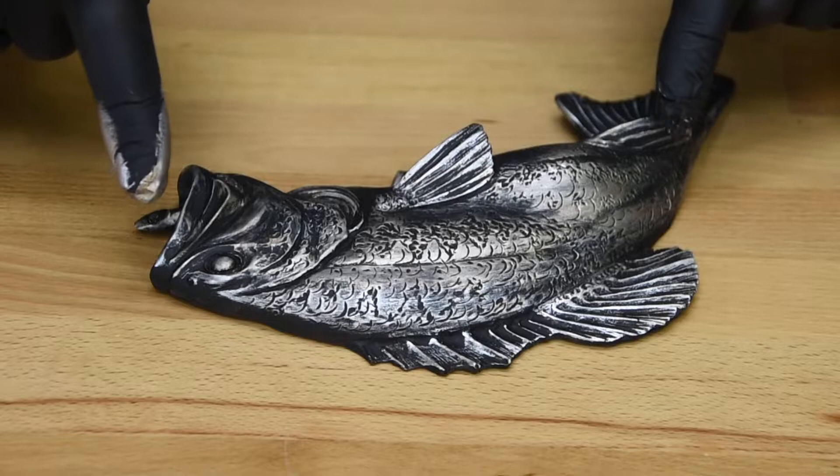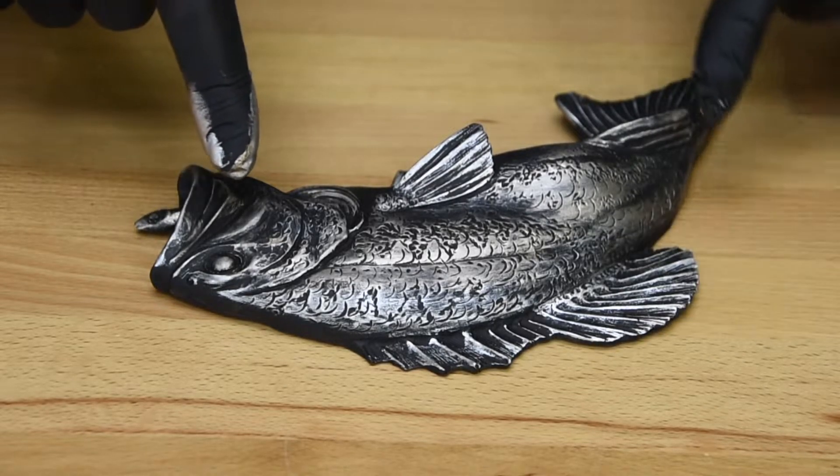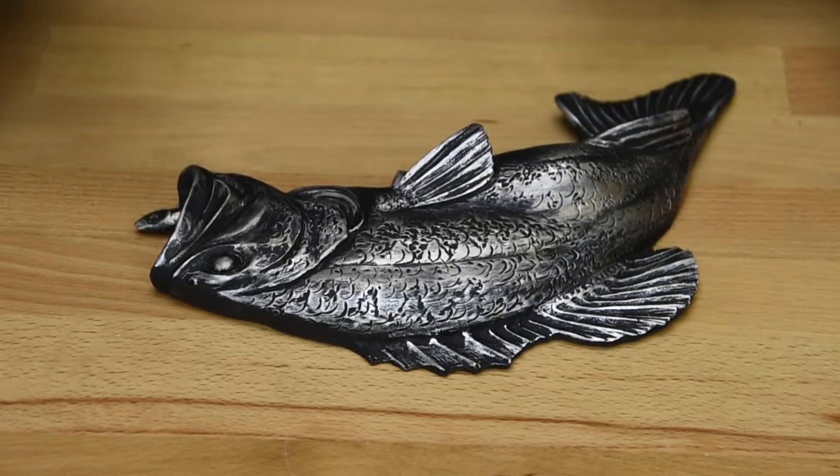Now just look at that texture pop — it only took a few seconds. Now imagine how good it will look if you take a little more time than I did. Those fins and all those scale details just stand right out.